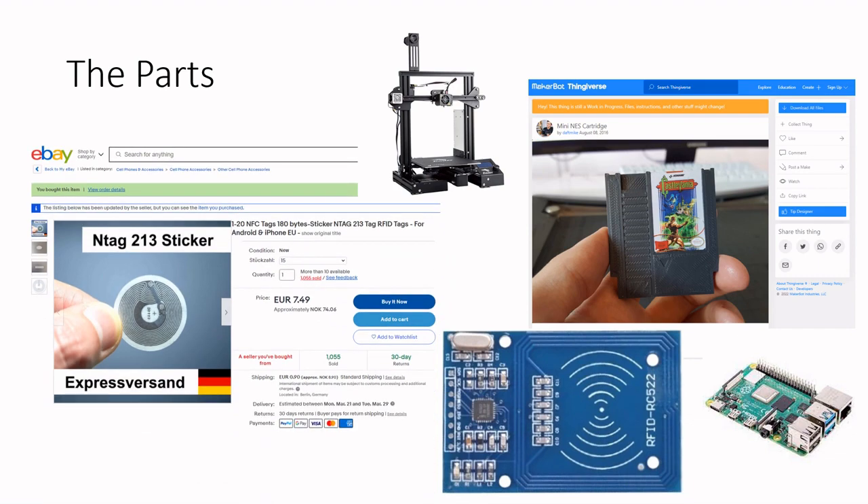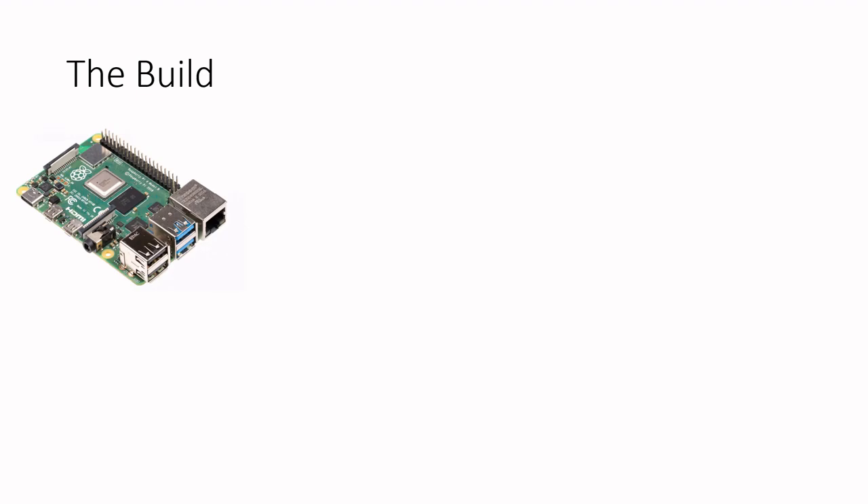I then slightly customized the mini NES cartridge I found on Thingiverse to fit these stickers inside. The customized model is uploaded back to Thingiverse and all the links can be found in the video description. Initially I planned to program each sticker with data to specify which game to load, but since every sticker has its own built-in ID, one can just utilize that instead to create a map between the ID and the corresponding game to launch in software. To play the games, this project utilizes a Raspberry Pi 4 — in this case a 2GB version — running the well-known RetroPie image.